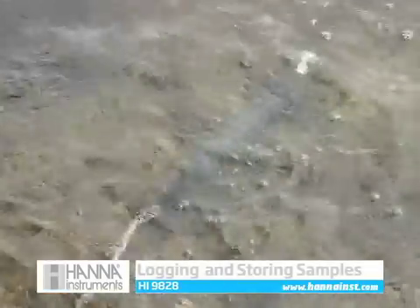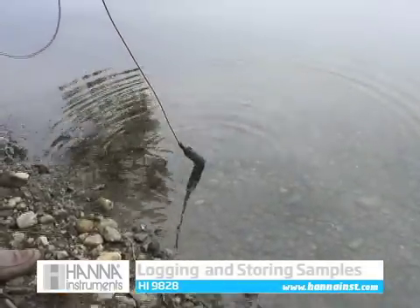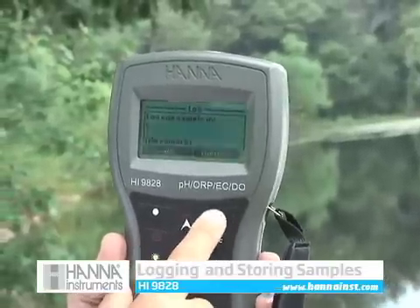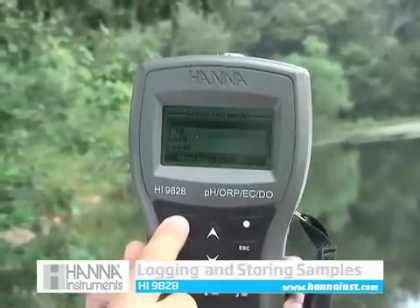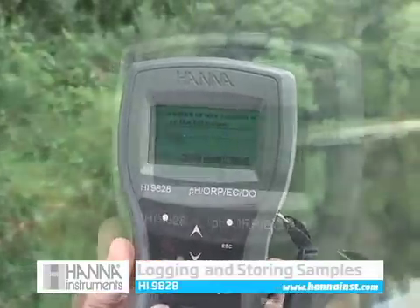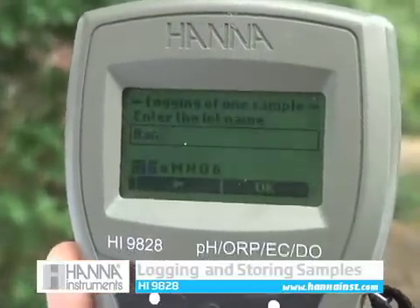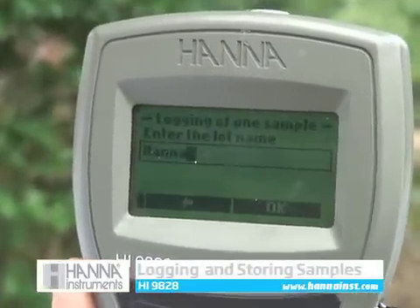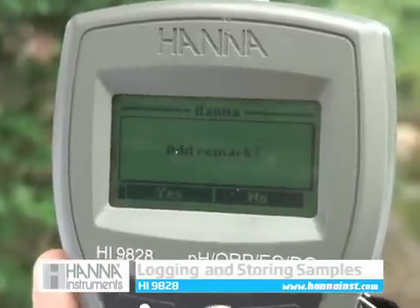The HI9828 has the ability to store up to 60,000 samples in 100 different lots — 48,000 if GPS is enabled. From measurement mode, press the log key to store enabled readings into the default lot or a custom-named lot. Remarks may be added to your log data as well as location information from the Fast Tracker tag ID system or GPS.